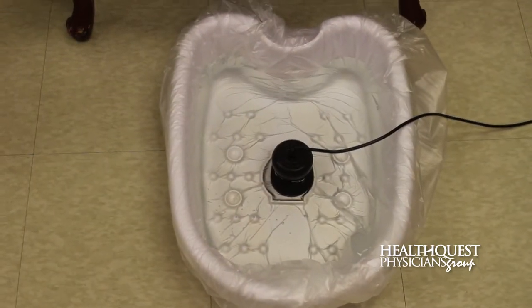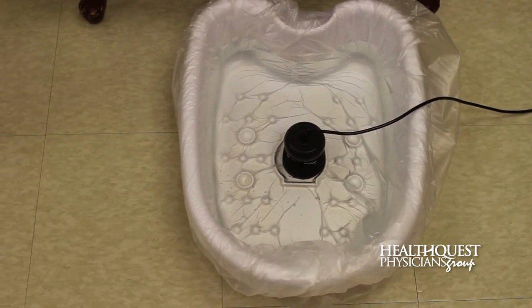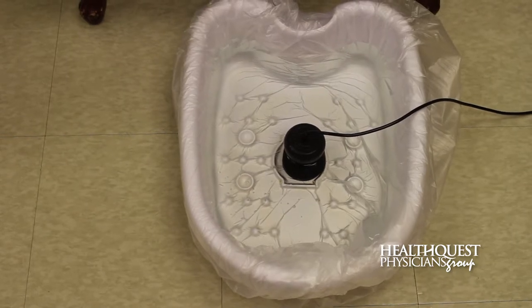So let's take a look at what this looks like in actual practice. This is what the water bath looks like prior to turning the machine on — that's just regular water — and the apparatus there in the middle is what ionizes the water to help draw the toxins out.